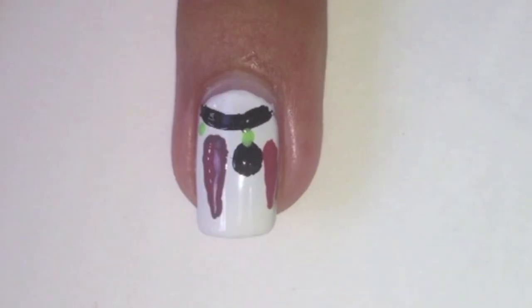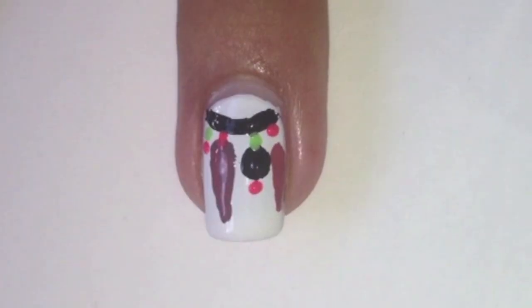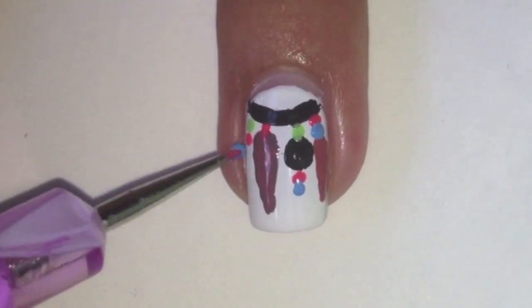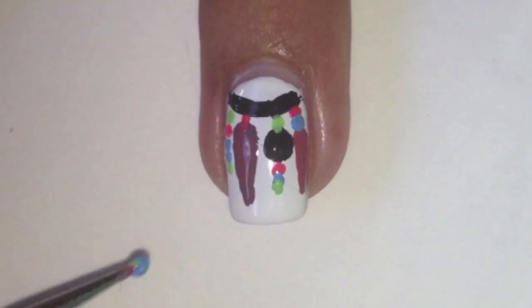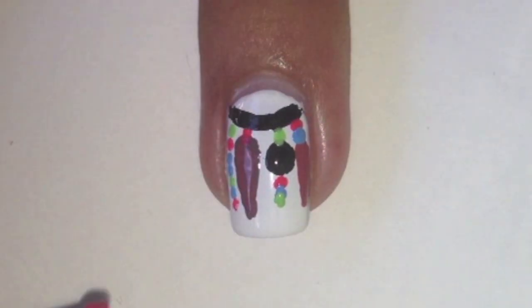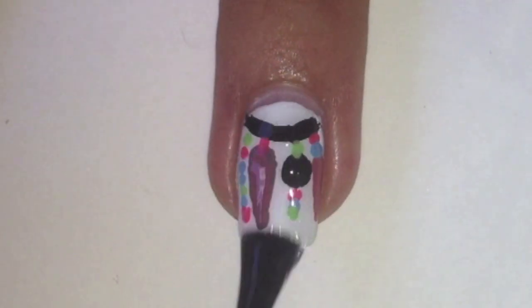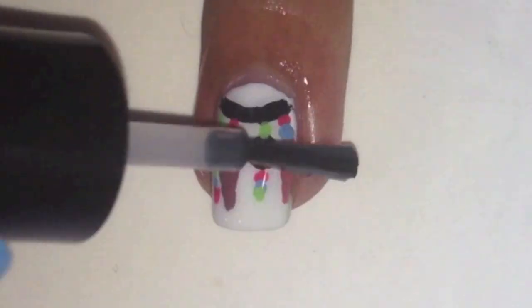Next, with the same small dotting tool dipped in green, pink, and blue polish, dot on some dots like this. Apply a top coat to protect your design, then finish off by applying some cuticle oil.